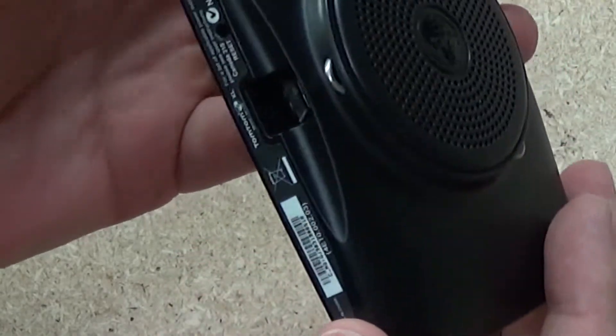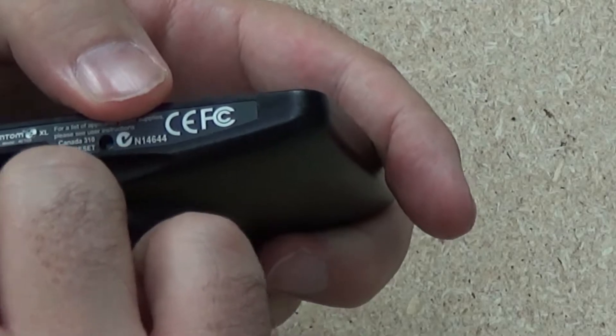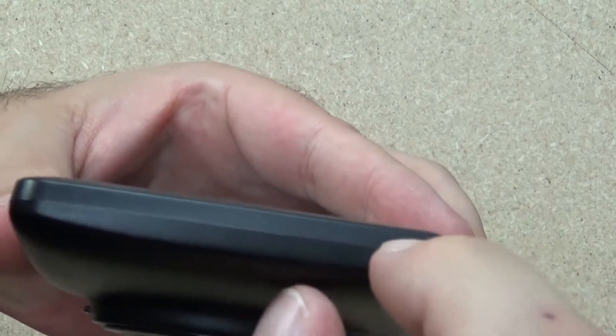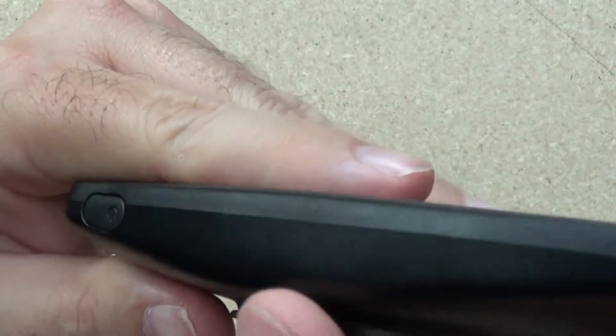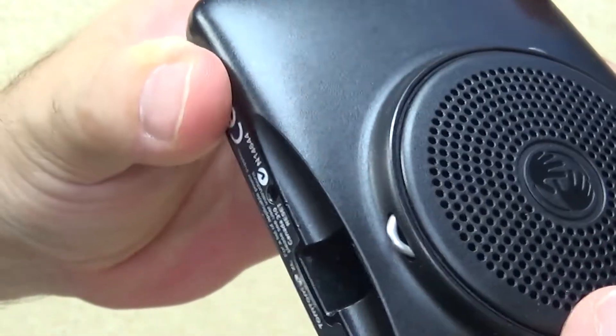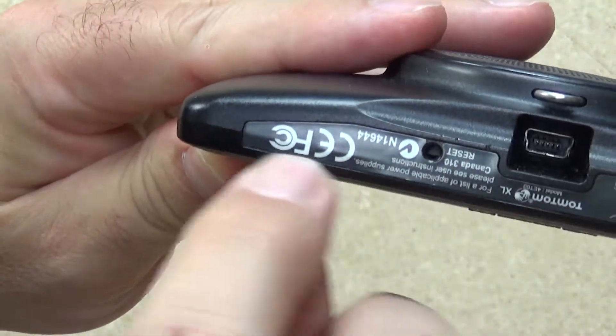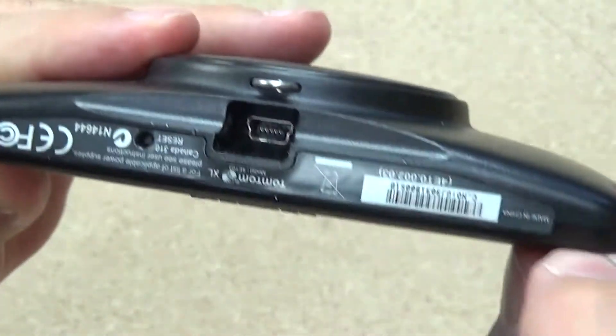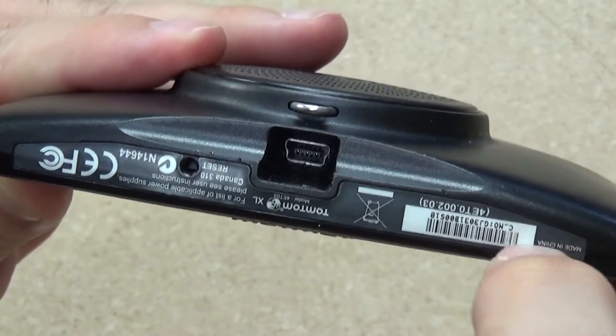First things first, got to get in and there's no obvious way in. I can feel something under that sticker in a couple of different spots. The edging around here is very flush so there's no obvious way forward, possibly underneath the power button but I seriously doubt that. There's the possibility of popping this back off — I'll leave that as a last resort as there'll be a speaker under there. I'd probably start by looking at this sticker at the bottom to see if I can peel that back, because there's definitely something I can feel under here and on the equivalent side over here.